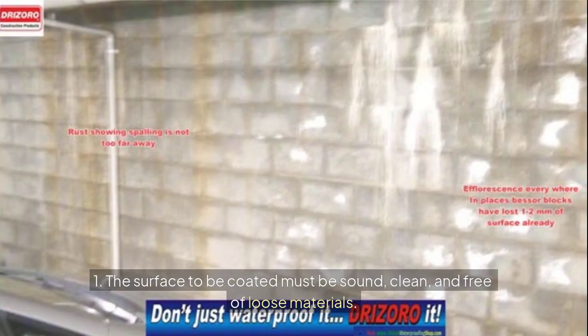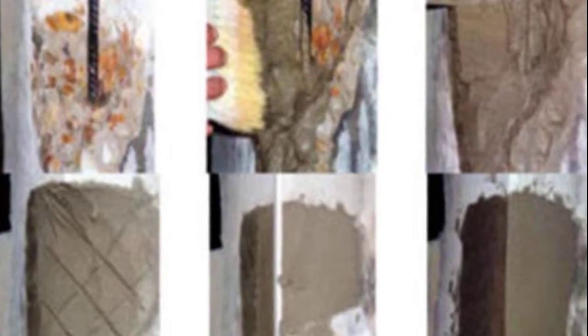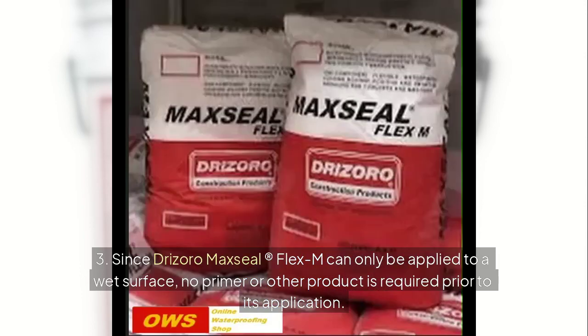Surface Preparation: 1. The surface to be coated must be sound, clean, and free of loose materials. 2. Any damage or concrete defects like holes, voids, honeycombs, and cracks should be repaired in advance using MAX REST. 3. Since Drizoro Maxil Flex M can only be applied to a wet surface, no primer or other product is required prior to its application.